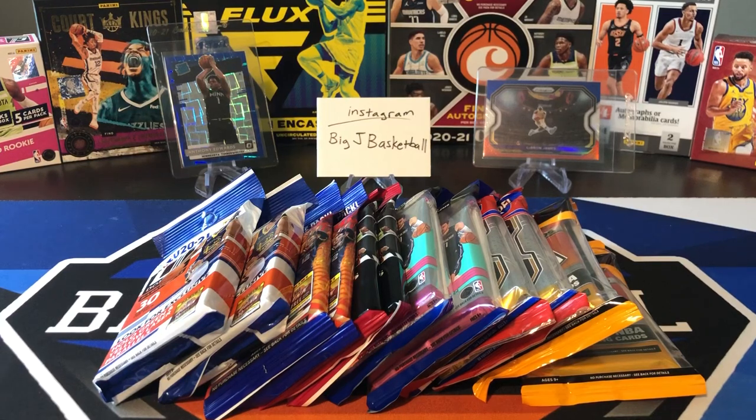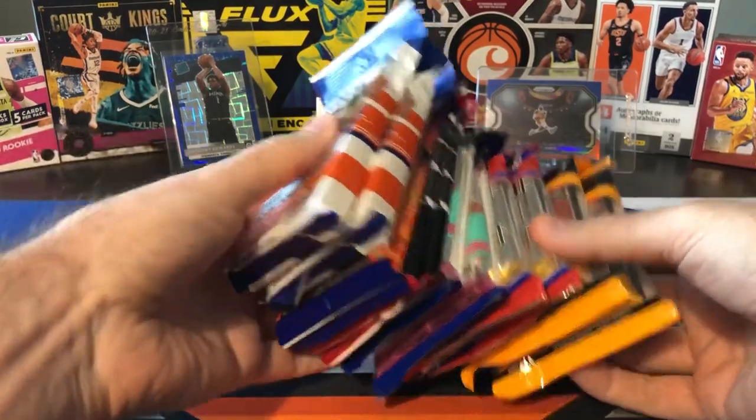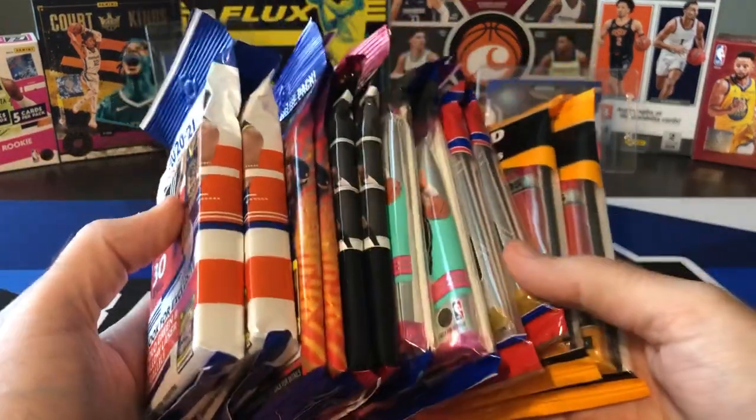What's going on, ballers? Thanks so much for tuning in again, and welcome back to another Big J Basketball Box Break video. As you can see, there's a big stack of packs in front of you on the screen. We're doing one of my favorite series on the channel, which is our random retail fat pack and cello pack break. So we've got a lot of cards to go through today.